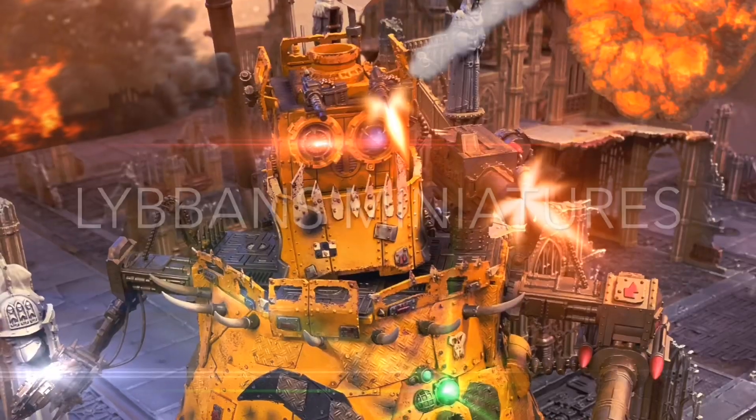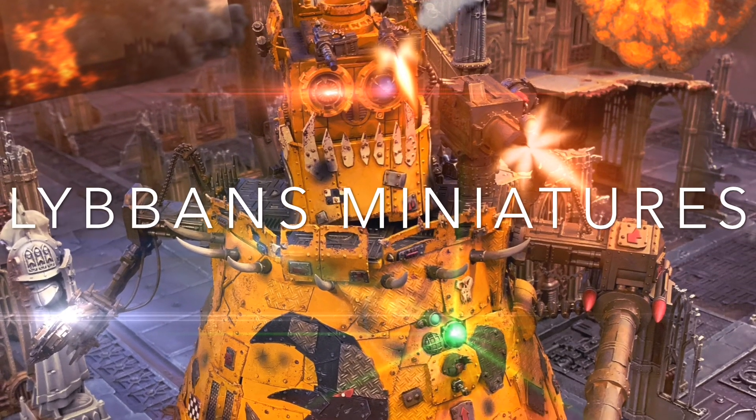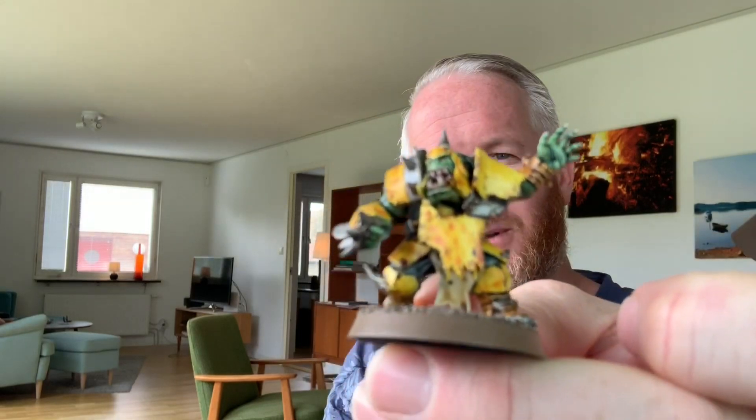Hi everyone and welcome to my new YouTube channel. This is Lubans Miniatures and I am Luban. In this first video I will teach you how to paint a Blood Bowl lineman using mostly contrast paints. It's kind of a quick job so you get your team on the pitch in no time.